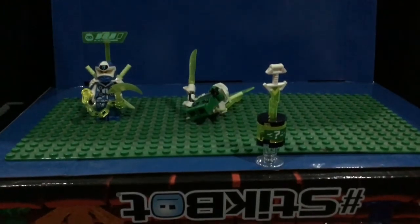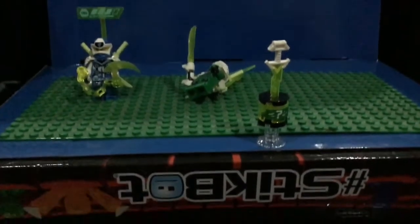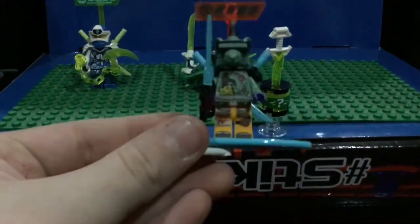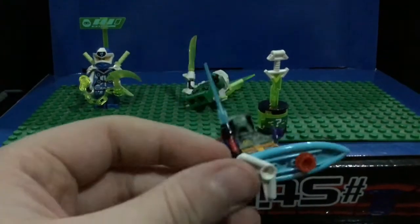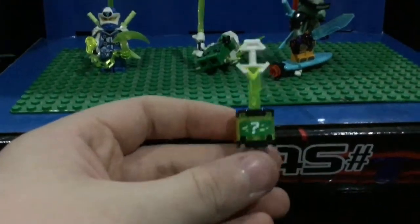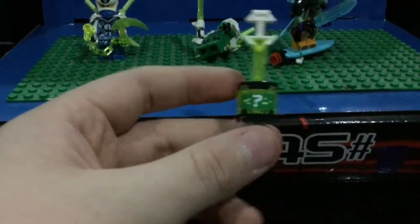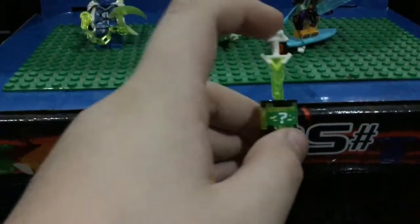I looked at the box, and I think this guy's name is Horns. Now I have both of the pig dudes. And then there's also the Katana. This Katana actually does something in this set, unlike in the Gamer's Market. We'll move on to the vehicles now.